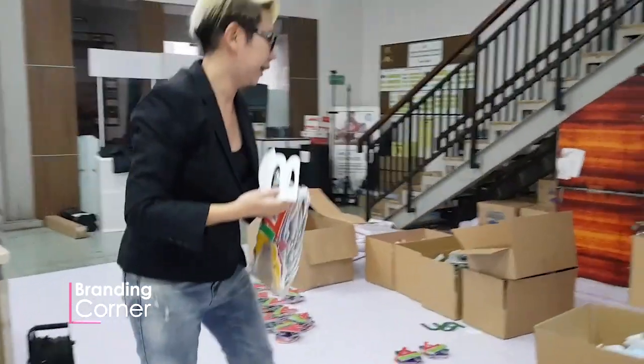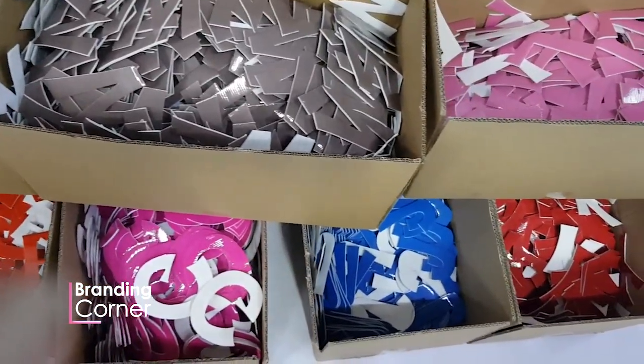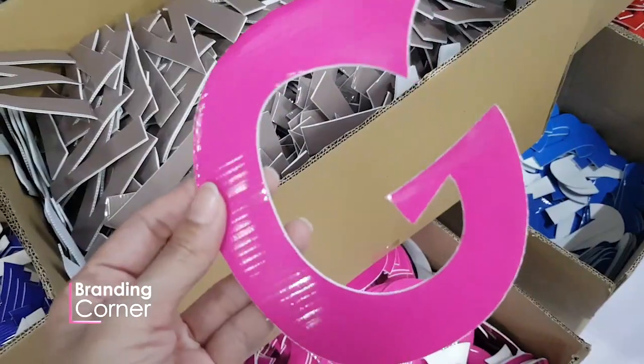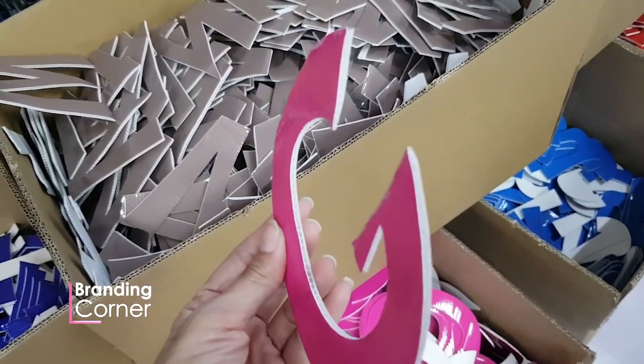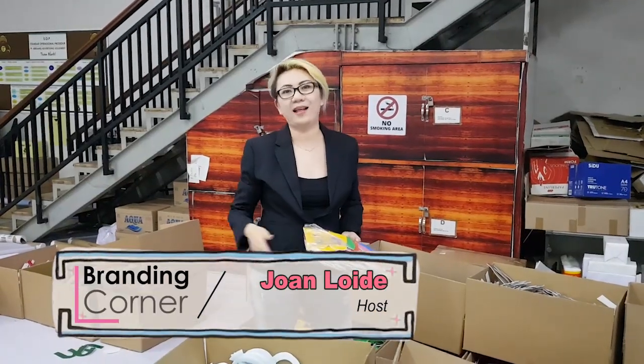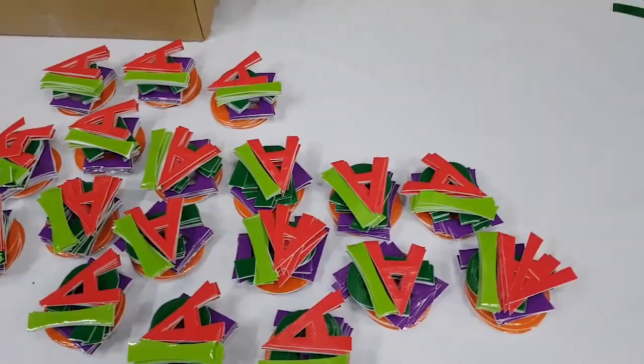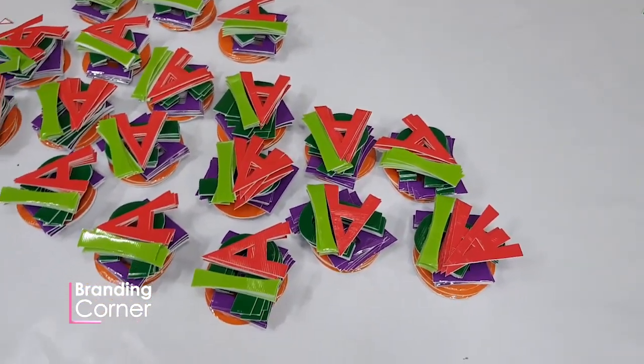Ini model E.T. Alphabet. Stickernya ingat, pakai sticker sonic. Kenapa? Kamu bisa tahan lama. Sticker sonic itu nama lainnya juga female outdoor. Female outdoor itu buat kekuatannya lebih aman, durasi lebih panjang. Kalau bukan, sebentar saja. Dan kalau kena air, hancur.